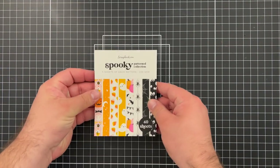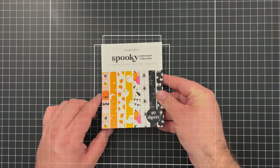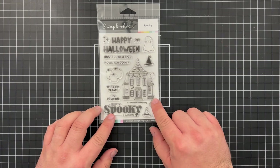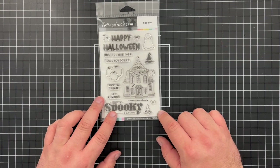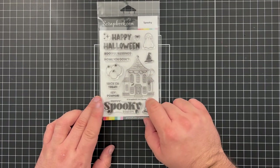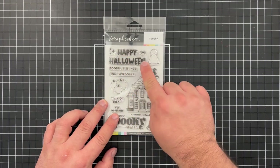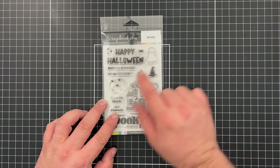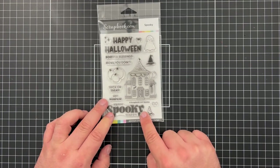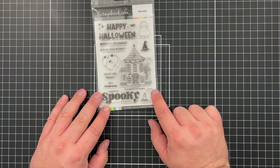That's the end of the Spooky Pattern Paper Collection — already cut to A2 card size, saving you some trimming. Next is the Spooky Stamp Set, which comes with a fun haunted house that you could use for a Halloween scene or just a decorated neighborhood house. It also has coordinating pumpkins, and sentiments including 'Happy Halloween,' 'Beautiful Blessings,' 'Howl You Doing,' 'Trick or Treat,' 'Hey Pumpkin,' and 'Happy Spooky Season.' There are also little stars, a spider, and witch's hats — one with polka dots and a bow.